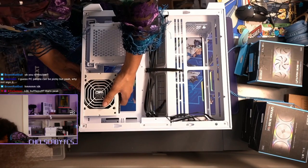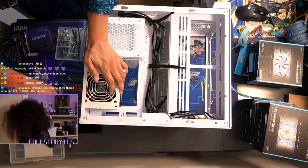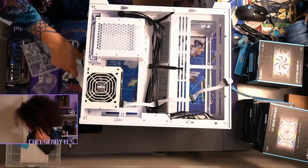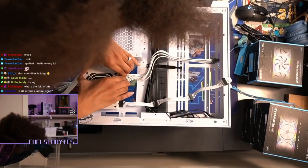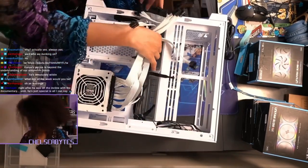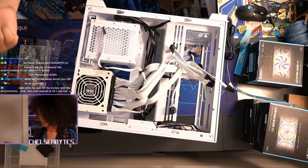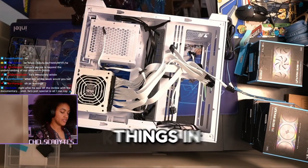We'll get our case fans and screw them in right there. We're gonna go ahead and plug all of our power in so we don't have to do it later. This is the most nerve-wracking part because you gotta make sure everything is pushed in. We got the power supply put in. Fans will go in — but we should do the motherboard first because the fans kind of lock things in.